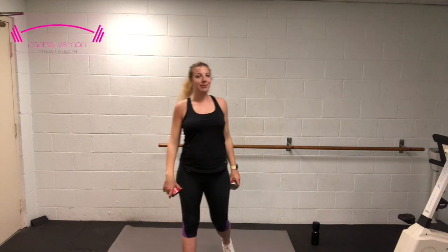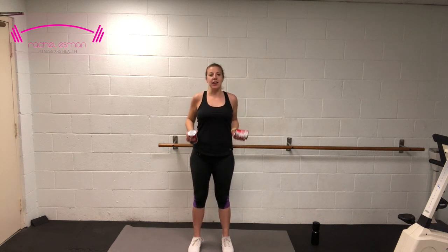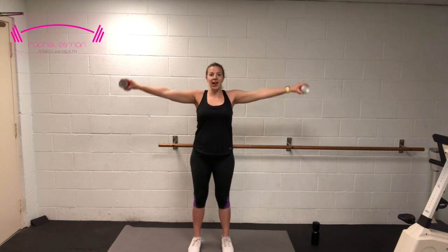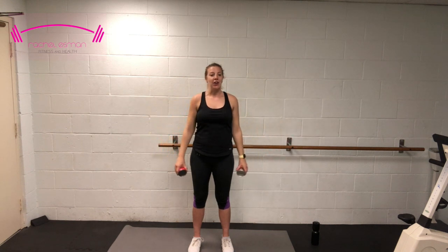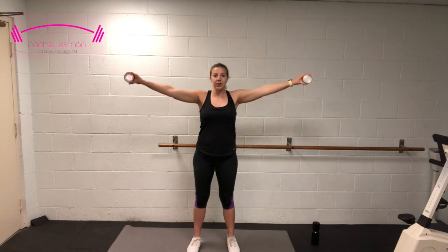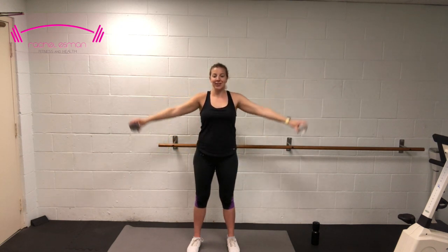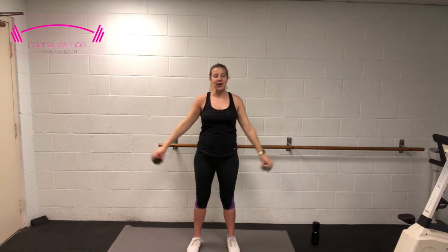We're going into side raises next — burning out those shoulders. Just like before: feet facing forward, knees slightly bent, and here we go — to the side and back down. You don't need to go any higher than about shoulder level. Feel free to drop those cans if it ever feels too heavy. Isn't it amazing that we're only carrying about 15 and a half ounces?